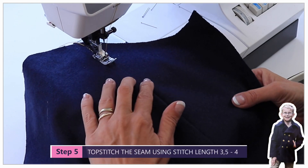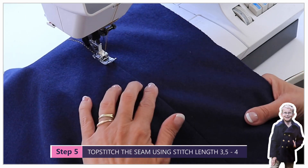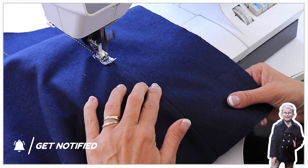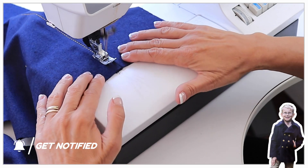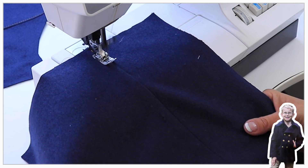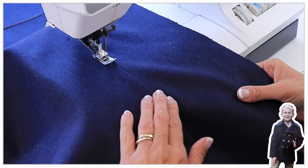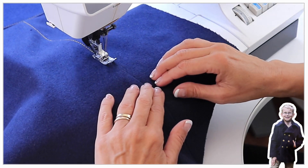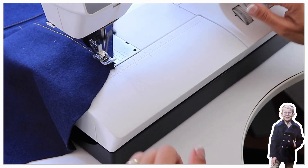Now I'm going to top stitch this. I'm using a top stitching thread which is slightly thicker than usual — make sure the stitch length is nice and long, setting 3.5 to 4 would be really good. Do the same on the other side. A little tip: you can top stitch quite wide by using the guide lines on your presser foot to the right, going right on the edge or a little further in for a wider, sporty-looking top stitched seam.